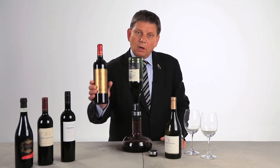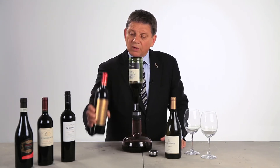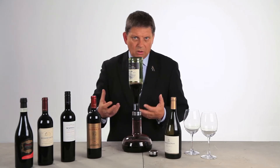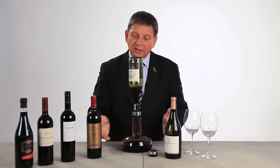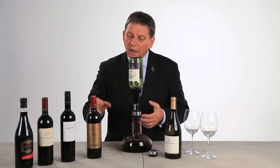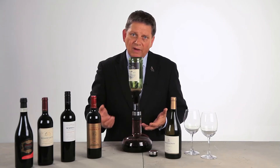Another wine — a typical Bordeaux wine — a classical Bordeaux wine which has a lot of tannins because it's a cold climate area where you've got these little aggressive tannins, and by sending them through the Wine Breather you get a much more soft wine, easy to drink, and you get added value to your wines.